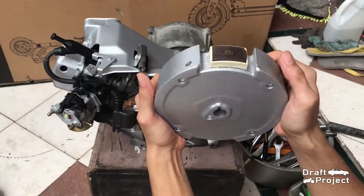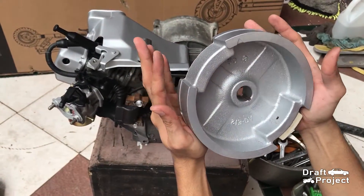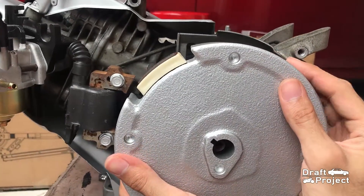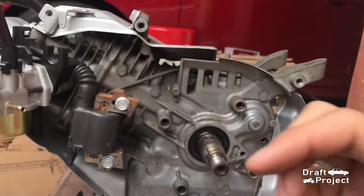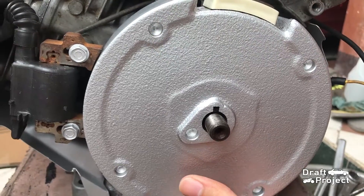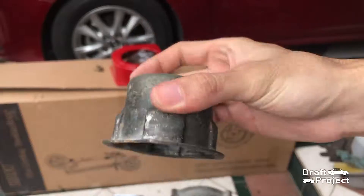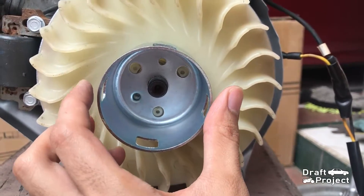Next to install is the flywheel. This has a small tab to consider. I need to adjust the ignition coil to fit the flywheel into the engine. Put some oil into the threads. Place the cooling fan into the flywheel. This will be replaced with the new recoil starter cup — this one has holes so that it could adapt to the aftermarket recoil starter.